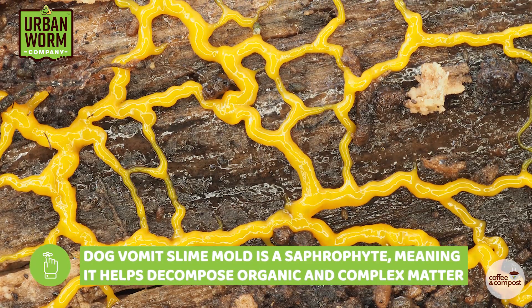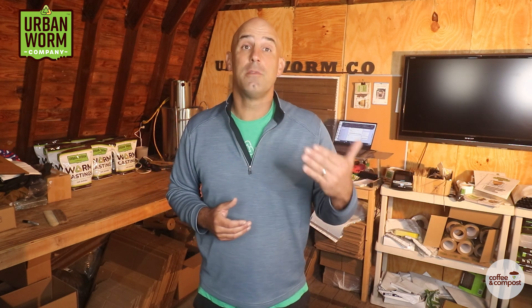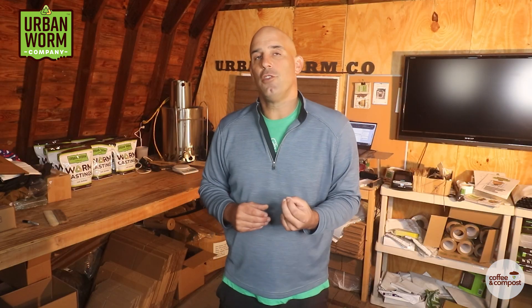But here's the good news. Dog vomit slime mold is a saprophyte, meaning it helps to decompose organic matter and turn complex matter into simple substances that plants can use. This function is similar to worms and other microbes like bacteria and fungi that you'd want to find in a worm bin. It's not harmful to worms, and castings from a bin that has this stuff in it will not harm plants. And unless you have a specific allergy to it, it won't bug you either — except for how heinous it looks.